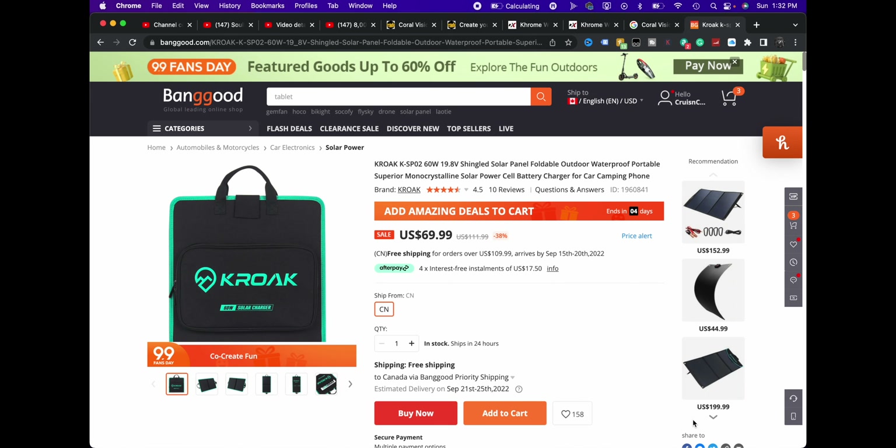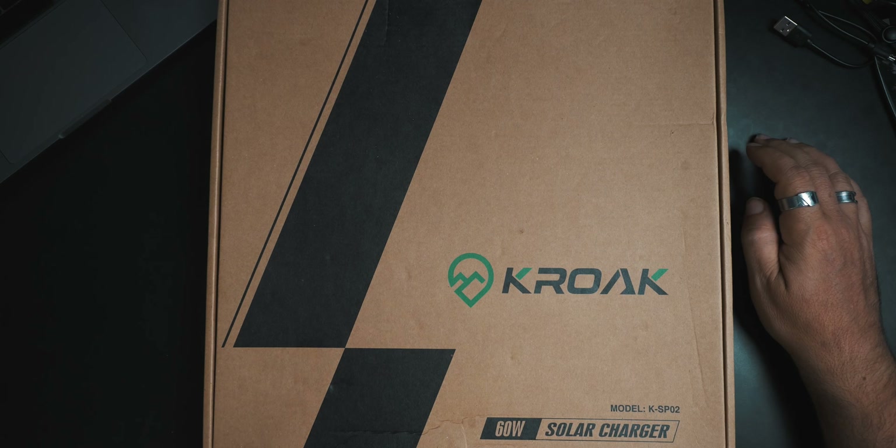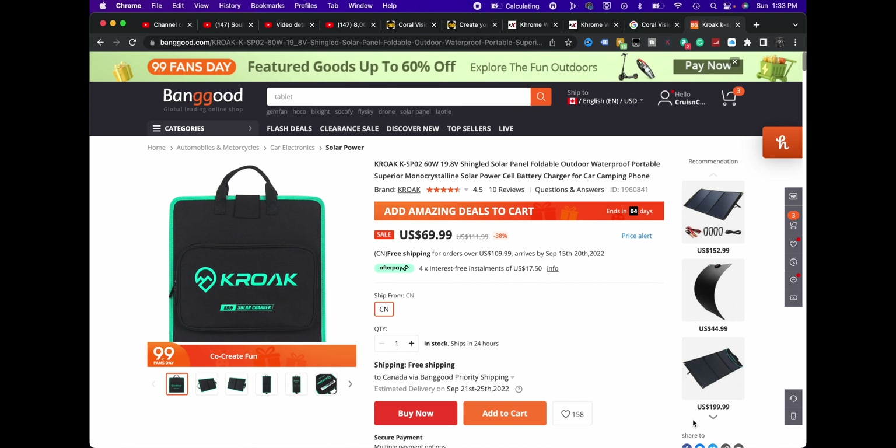The folks over at Banggood sent us this — and I'm probably going to pronounce this wrong — it's a 60-watt solar charger. Banggood has a sale right now. This normally comes in at about $112 US, on sale for $70, four and a half stars, 10 reviews. So that's good.